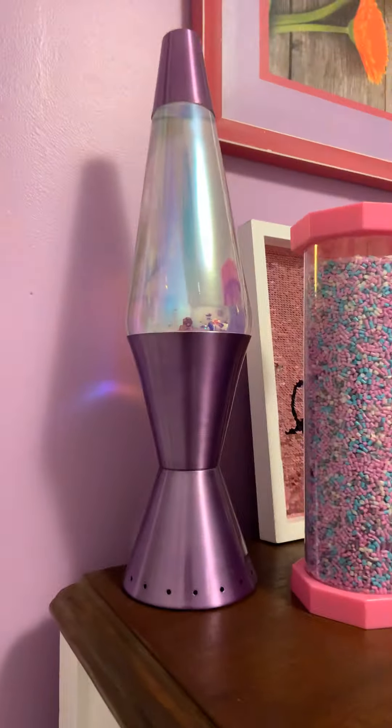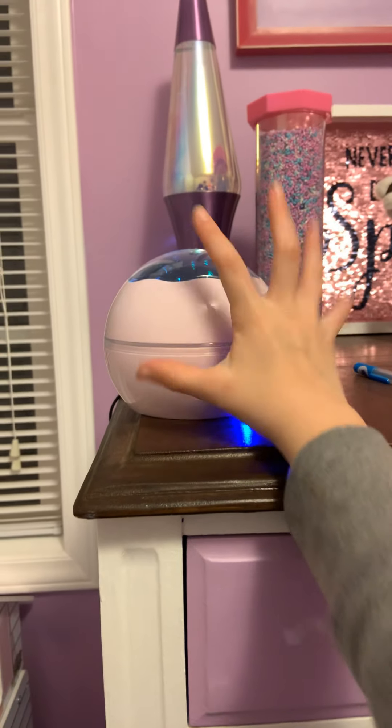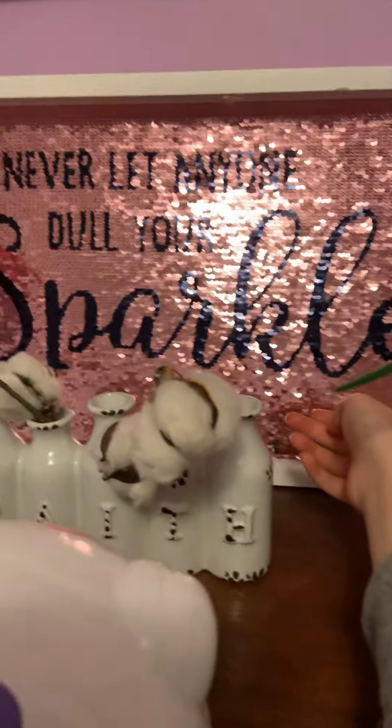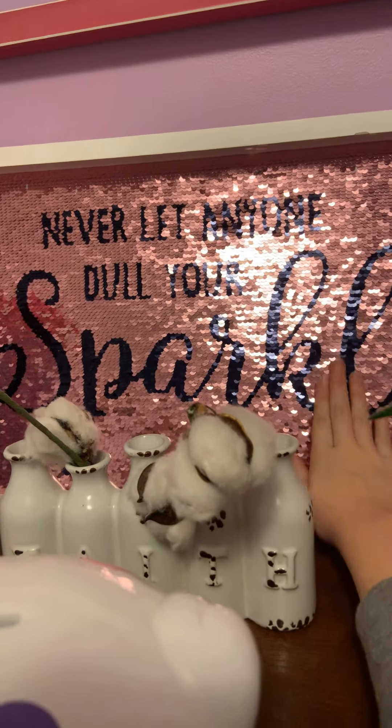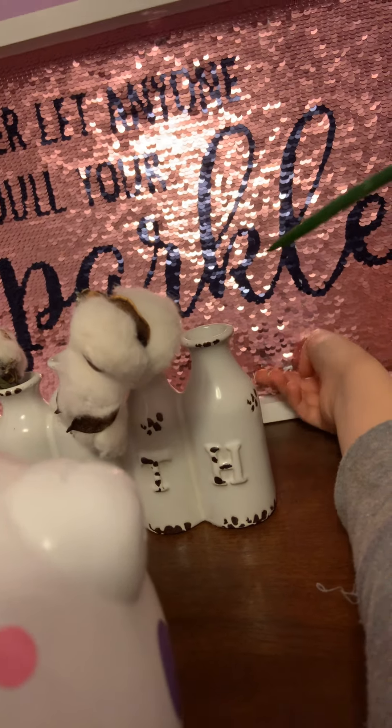Okay, for real this time. First, when you walk into the corner, we have a lava lamp — it's just so satisfying to watch. Then we have this nightlight with lots of different modes you can set it to. And we have this sign back here that says 'Never let anyone dull your sparkle' — it turns from pink to white.